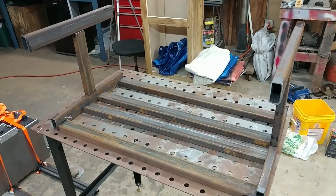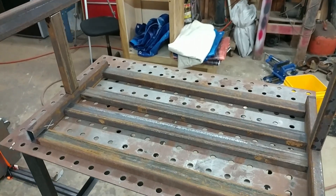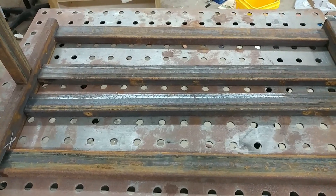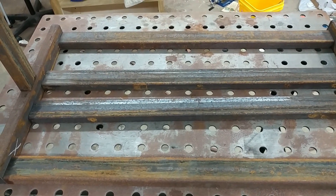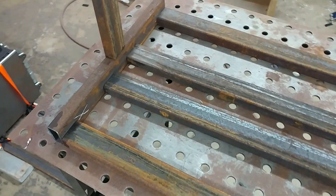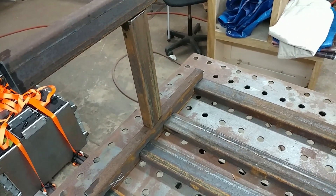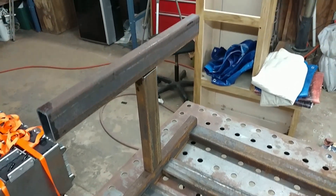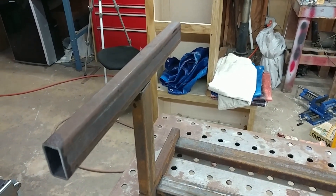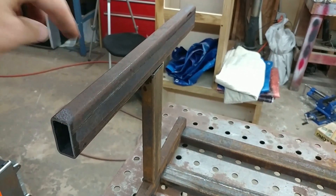There are a couple pieces still missing on the ends, but this is roughly what it's going to look like — at least the 1x2 portions. On the bottom we've got four pieces: two of them are going to run on the inside of the tabs that we used to secure the threaded rod on the bottom, and the others are going to be basically right at the edge. We'll weld that to the end piece, then a vertical. We're going to have two more verticals made out of some other material that we haven't cut yet, and then this top beam. The plan is to have cross braces that go across the top of the battery and clamp them down, and they're going to bolt right onto there.